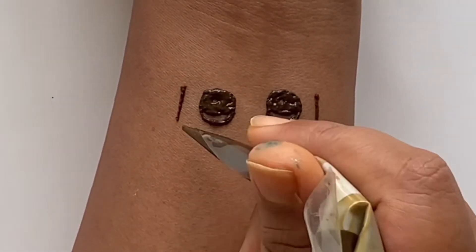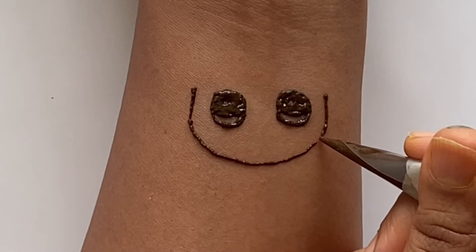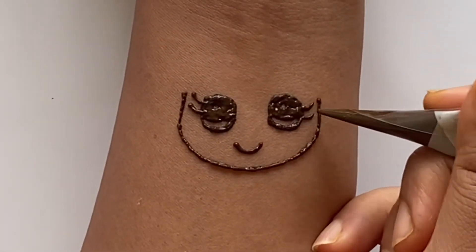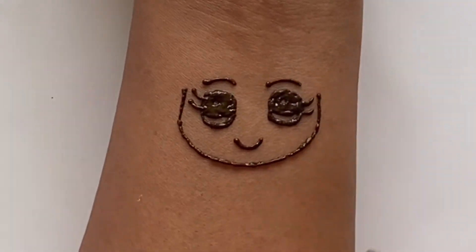Next we're going to draw the face, so just draw two lines and then connect them. Then add the smile. Next you can add the eyelashes and the eyebrows.